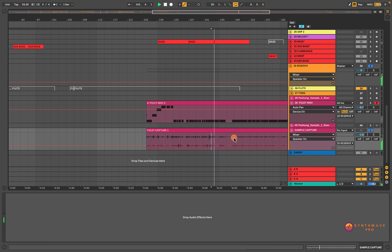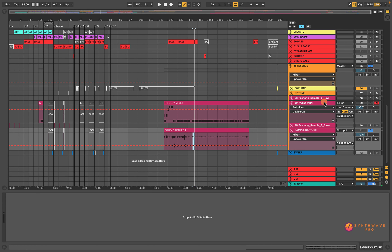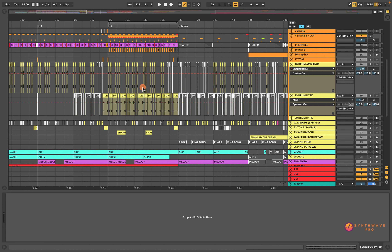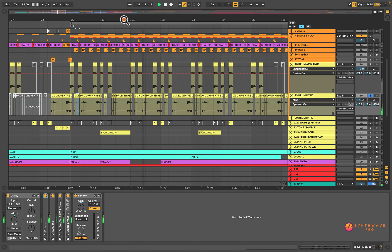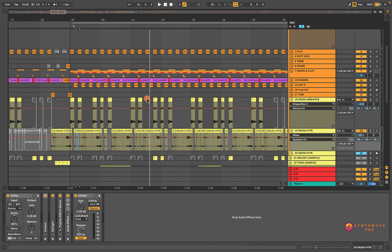Let's move on to another drum track simply titled Drum Hype. Let me play this on its own and then I'll play it along with the drums. This drum track is using some swooshes and some scrapes. It reminds me a lot of stuff you hear in Tech House — I'm a huge fan of Tech House music.